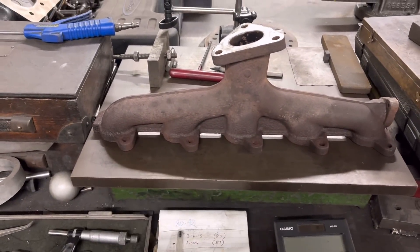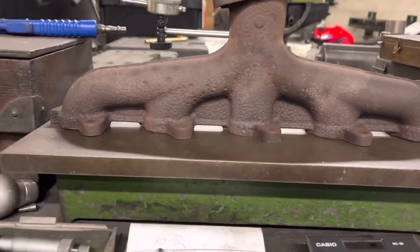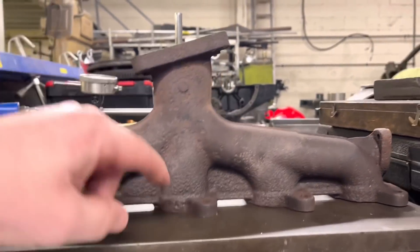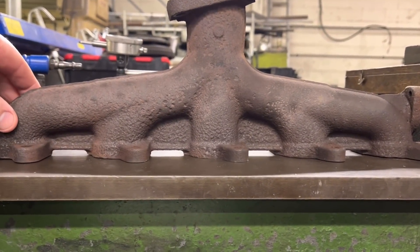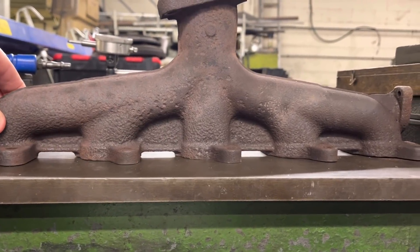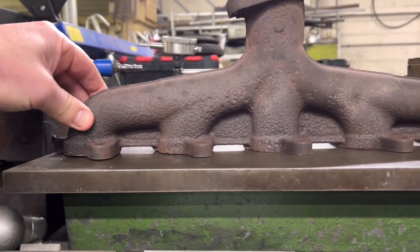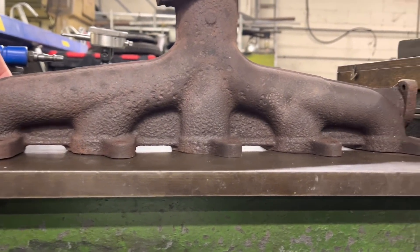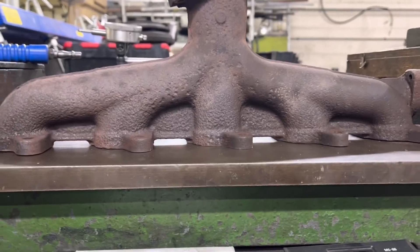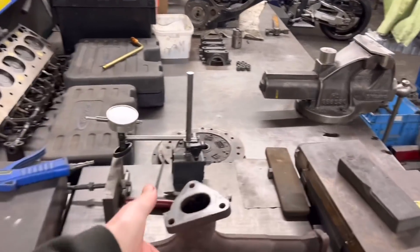We've got a perfectly flat bed here and the TD5 exhaust manifold is on the bed. We're just going to check how flat it actually isn't. You can see it's sitting down on the centre — if you rock it you can see either end. From just looking at that, it's probably about two mil bent from the centre to each end.